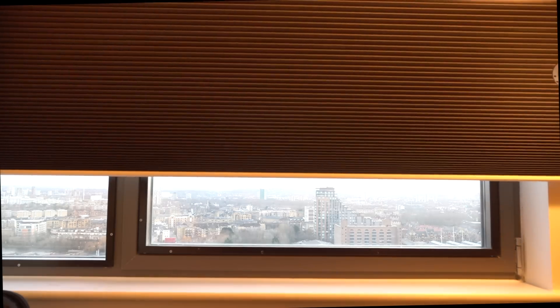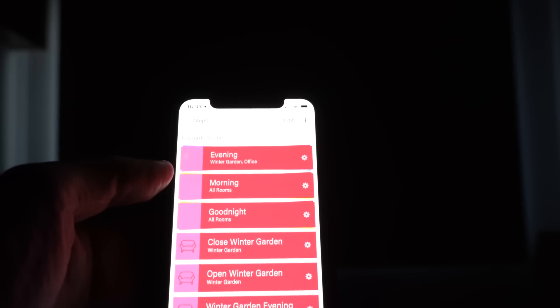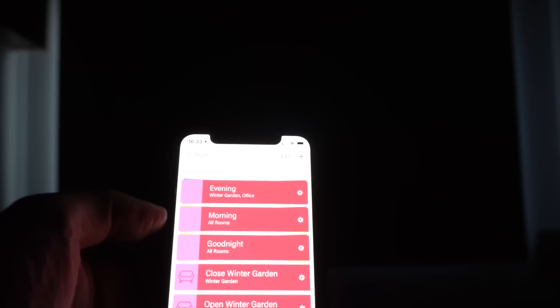As soon as you remove your finger from the iPhone screen, the blind then moves into the desired position. But the real power of a smart home system, of course, comes from automation and scenes.